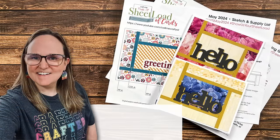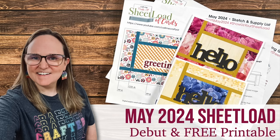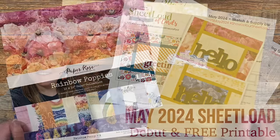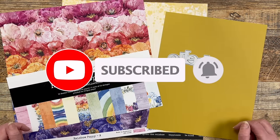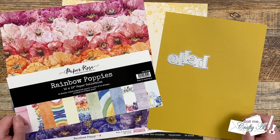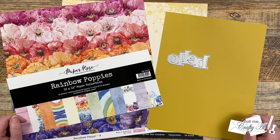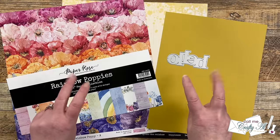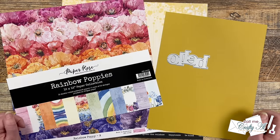Hello crafty friends! My name is Alicia but you can call me Crafty Al, and welcome or perhaps welcome back to my channel. Happy Sheetload of Cards Day! It is always one of my favorite times around here and I think it might be one of yours. If you're new to my channel, the first of every month is when I debut my latest free printable called Sheetload of Cards. In this free two-page PDF I give you a new sketch, supply list, and cutting guides to make the most of your products and yield a sheetload of cards — usually anywhere between 6 and 12 depending on the sketch and the size of the paper.